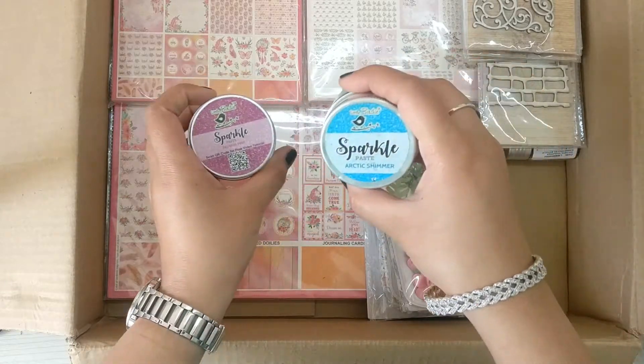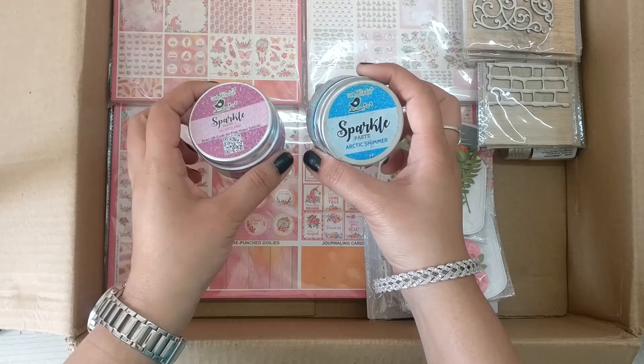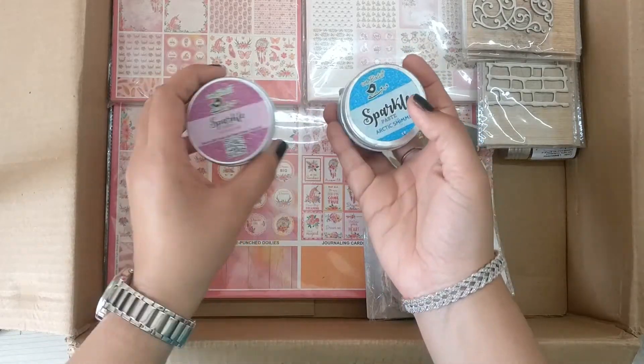I can see two bottles now — these are sparkle paste in Passion Pink and Summer Shimmer. I haven't used these before and I'm pretty excited about them.